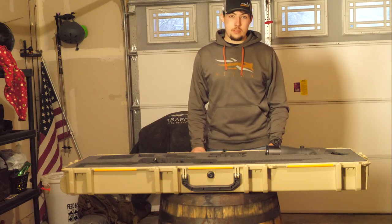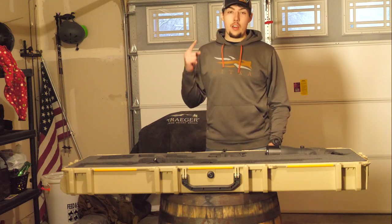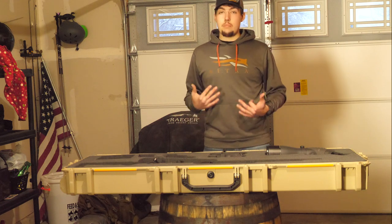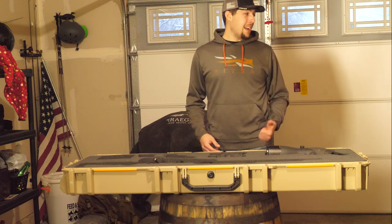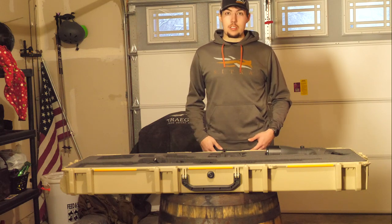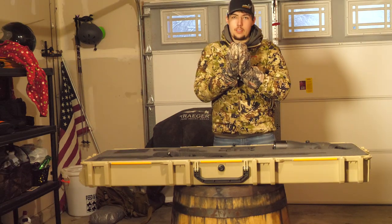There's only one thing left to do. Pelican is calling this case uncrushable — it's durable, it's basically bomb proof. So we're going to go test it out. It's like nine below outside and I'm not dressed accordingly, so here we go.